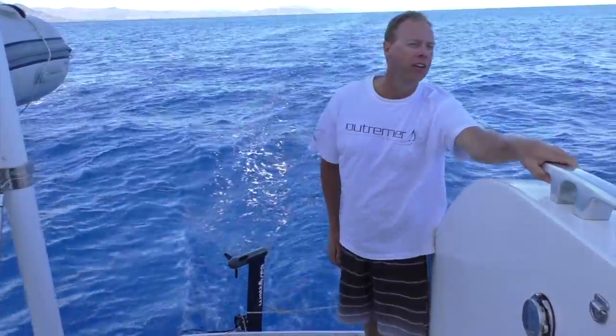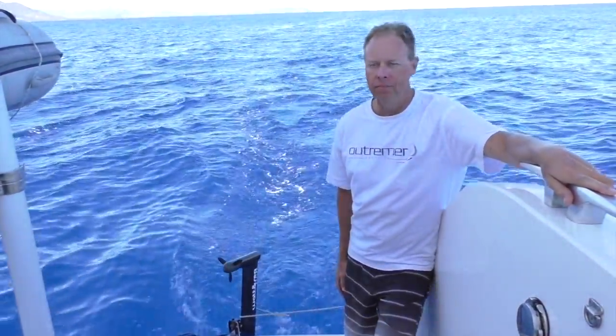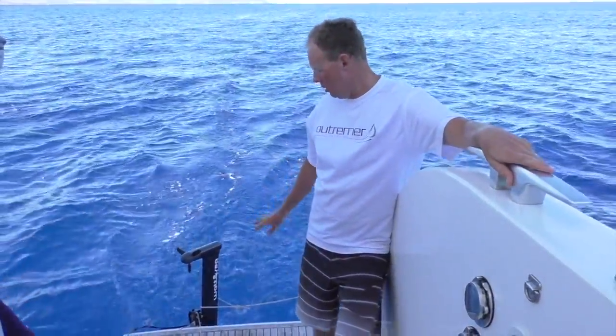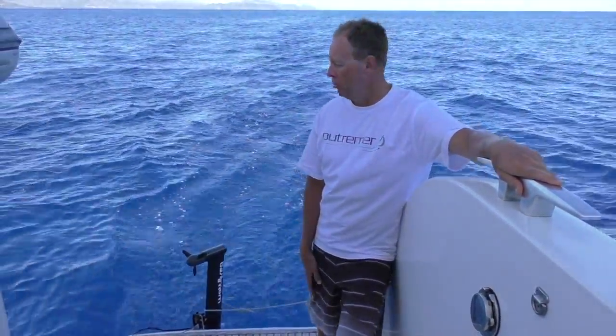We're on Wildling here, just about the southern end of Sardinia on the East Coast. We're sailing in pretty light conditions today, so I thought it'd be a nice opportunity to show how the hydro generator works.